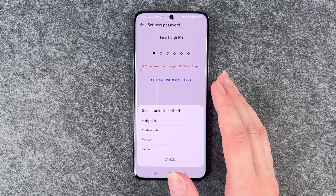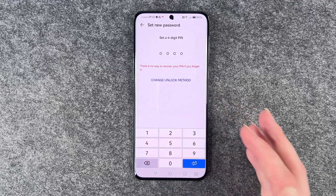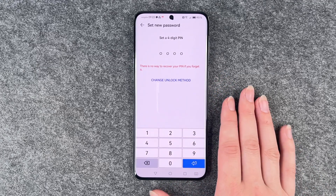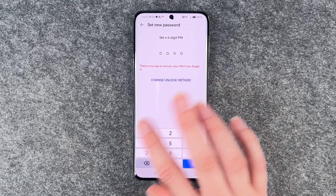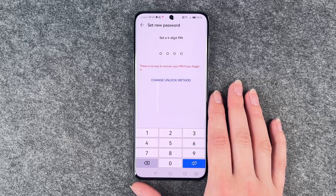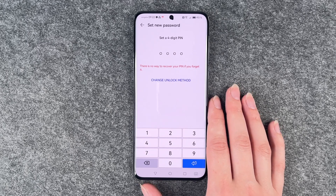We had the password before and we will go with a four-digit PIN. You can also choose the pattern or other options. With the pattern, just be aware that if you draw your pattern on your phone all the time, you might be able to see the pattern when you turn your phone against the light.